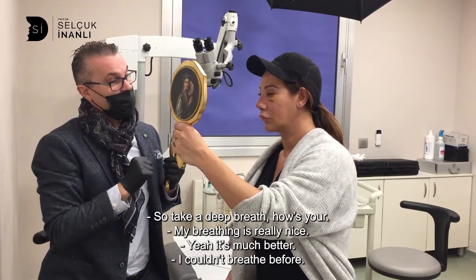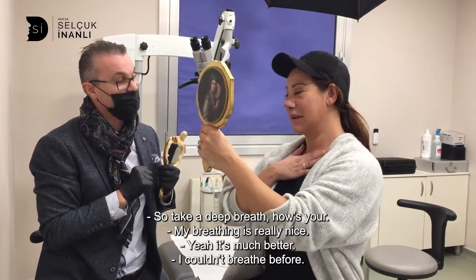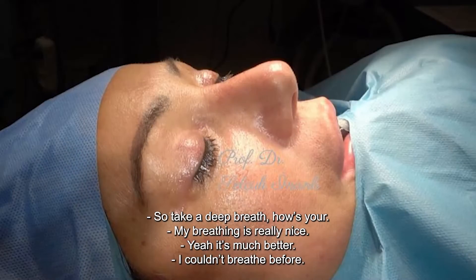Take a deep breath. How's your breathing? It's much better. I can breathe.